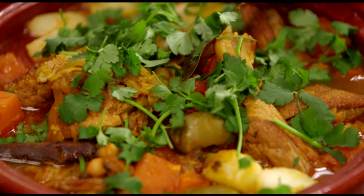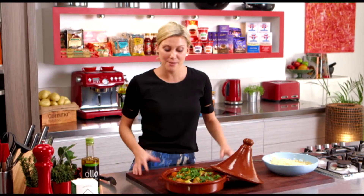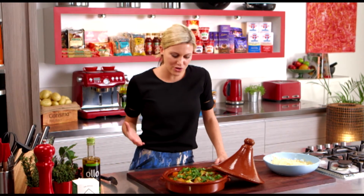Tagine — you usually think of it with vegetables, chicken, or even lamb, but why don't you try it with duck? It's a great alternative and the gaminess of it just goes so well with those olives and, of course, the ras el hanout.